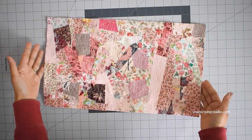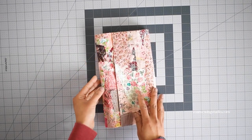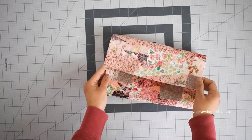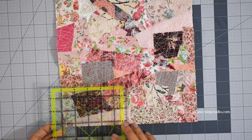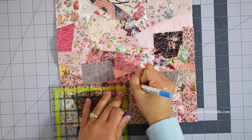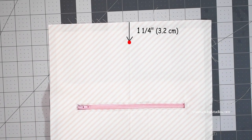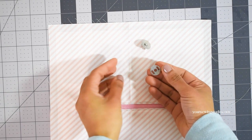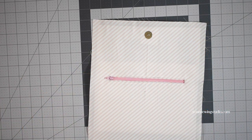Now we're going to install the magnetic snap closure. Decide which side will be the bottom and which will be the top edges of your exterior panel. Do a little assessment by folding your exterior panel in a third to see which side you like best — the flap side will be the top edges of the exterior, and the opposite side will be the bottom. From the bottom edge of the exterior panel, measure three and a quarter inches right on the center and install the female magnetic snap. From the top edge of the interior panel, measure one and a quarter inches right on the center and install the male magnetic snap — making sure to add extra interfacing on the wrong side to stabilize that area.